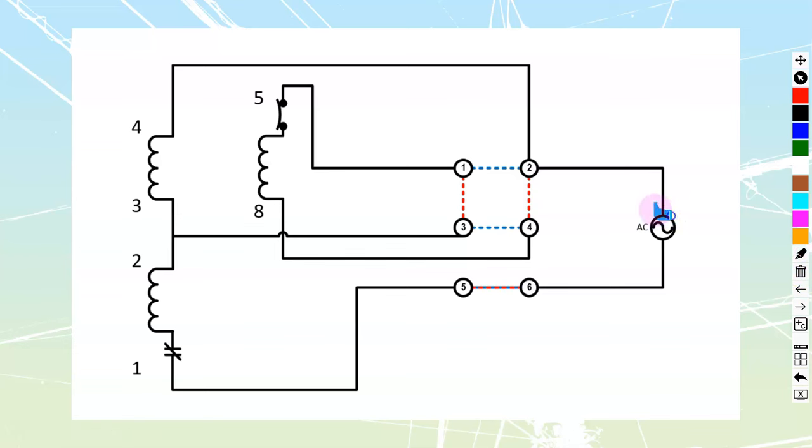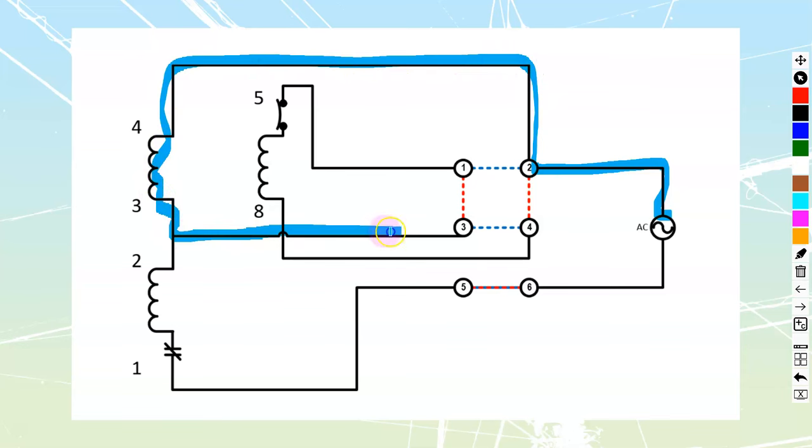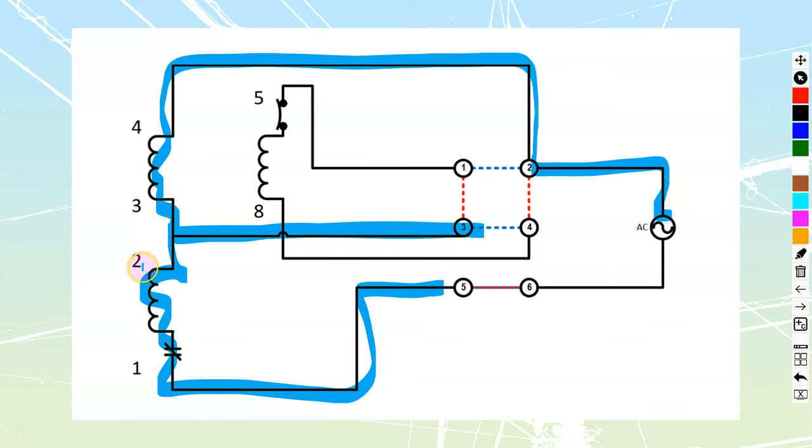Ahead of this I have a disconnect switch, because the drum switch itself never actually shuts off all power to the motor. If I follow this path back — even if the switch is off — I have power all the way up to here. Which means that if somebody opens up the motor and trusts this drum switch to isolate it, the drum switch does not provide isolation. It only provides control.